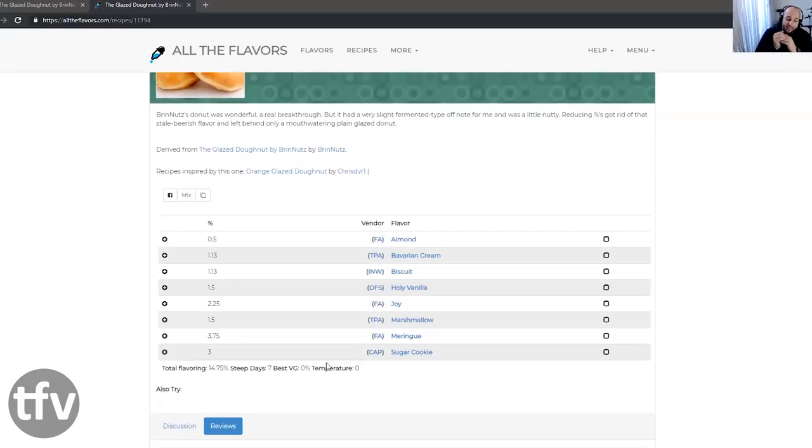I think the sugar cookie needs to drop slightly, but it does give me that fried part of the outside of a fluffy donut. The Bavarian Cream is kind of just used to fill some of the dead spots potentially in the mix. FA Almond is there just to help boost potentially the body of this without bringing in too much flavor. The meringue gives that powdery sugarness at the top, and the marshmallow rounds the whole thing out.